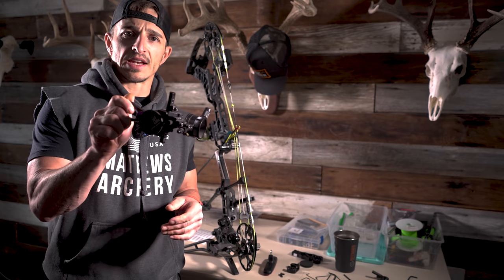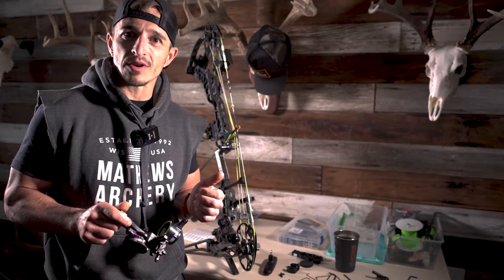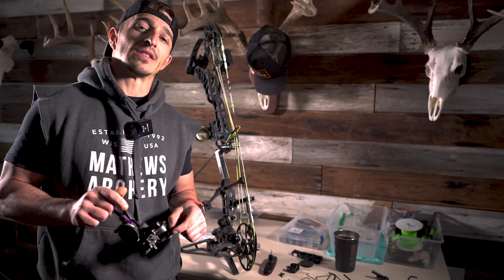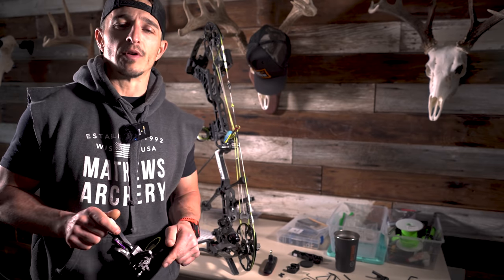I'm taking off the direct mount Fast Eddie and swapping it out for the dual track. I've got some peep twists I want to fix, I need to re-tighten the nose button, soft knots are looking a little rough, and I want to inspect my cables. I think they're ready for a replacement. I want to show you what that looks like. Come along, full ABT.